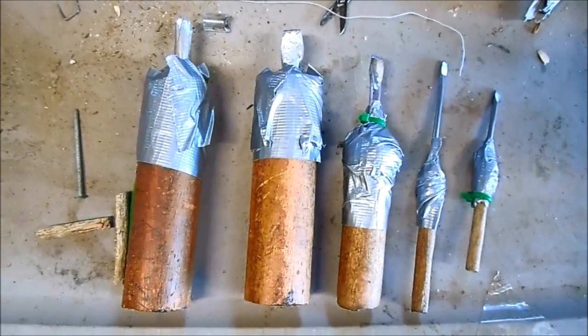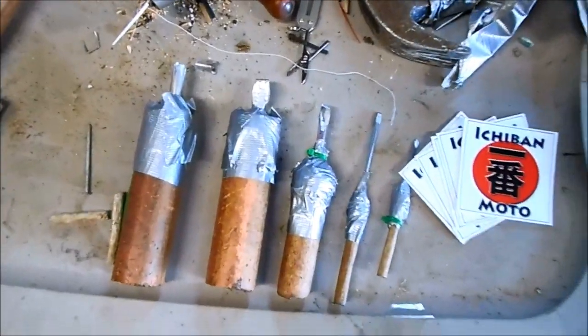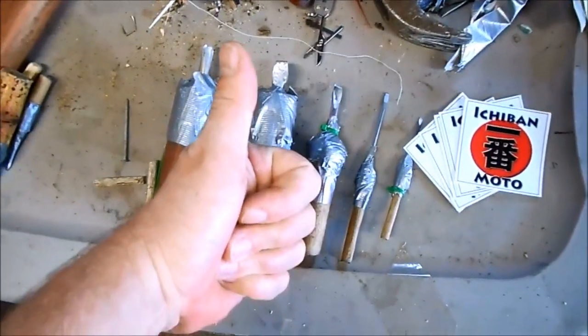That's how you make a full set of screwdrivers, including little ones for carburetors and Phillips. I want to thank Derby in New York for sending in the question — I'm going to mail him some Ichiban Moda stickers. Subscribe to the channel for weekly videos and I'll see you guys next time.